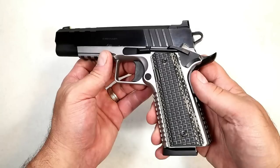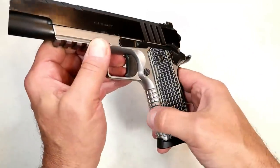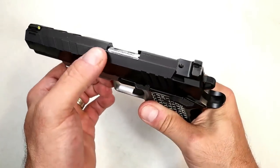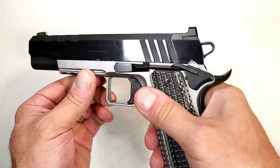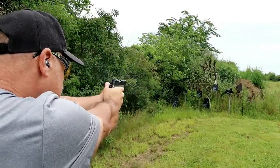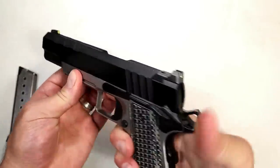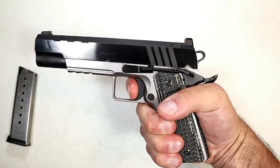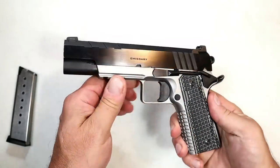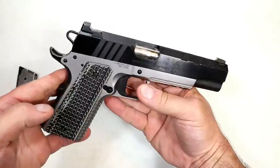The Baby Desert Eagle III has a single-action trigger measuring right at four pounds, very nice with a short reset. The heavy steel frame mitigates recoil, and it has three-dot steel sights. Overall a very nice handgun — I've put a ton of rounds through it and it's always performed excellent. You have to have a 1911 in this video, and I chose the Springfield Armory Emissary. I love this gun — equipped with modern features, VZ G10 grips, flat mainspring housing, front strap, and great overall feel.